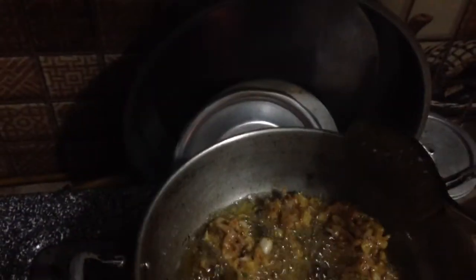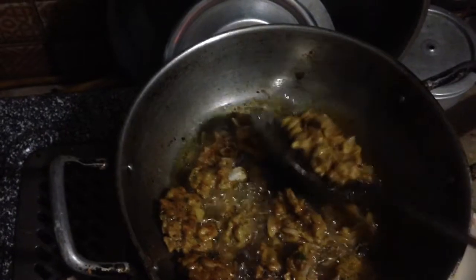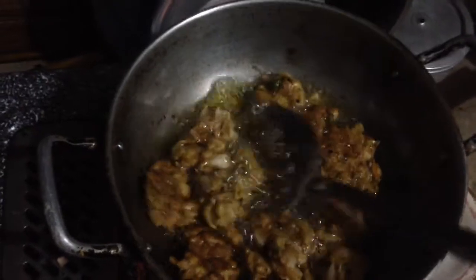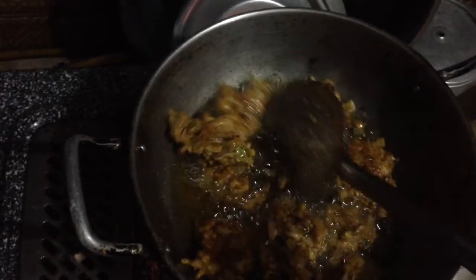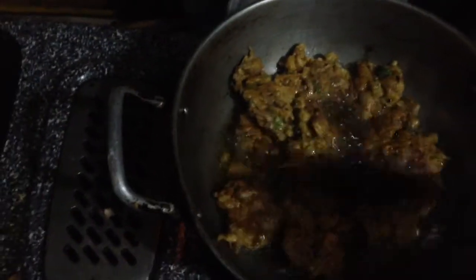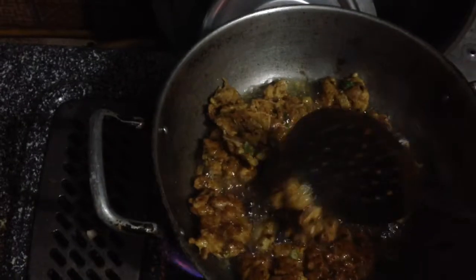It's a very easy-friendly video. I will eat a lot of things! Let's cook the pan. Done!